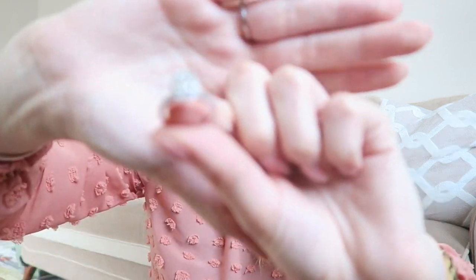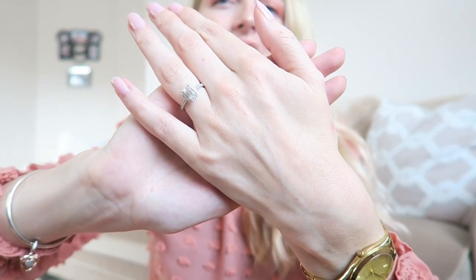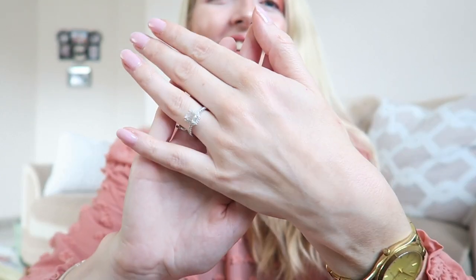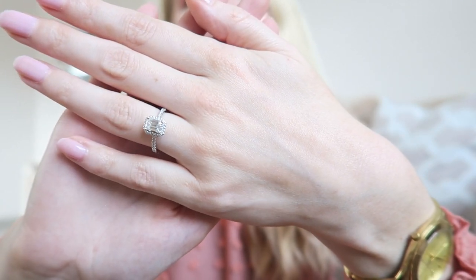Let me check the moissanite report again. The main stone is an emerald cut and it's a one-carat stone, which is the perfect size for every day. What I love most about the moissanite stone is the shine — it has such a beautiful shine. I will also add some clips where you can see it in different lighting. It's just stunning. I'm very, very pleased with the ring I chose.